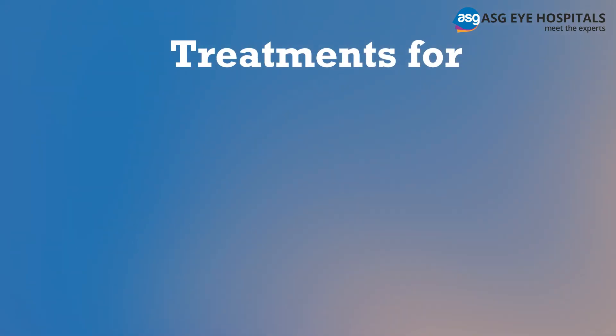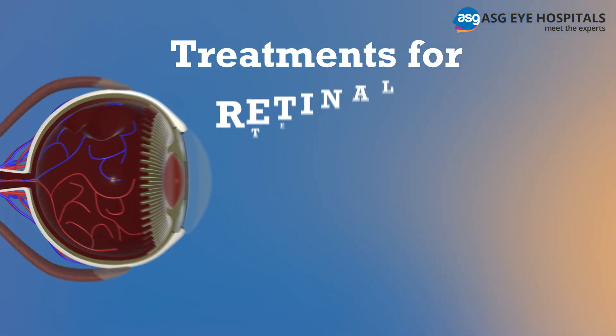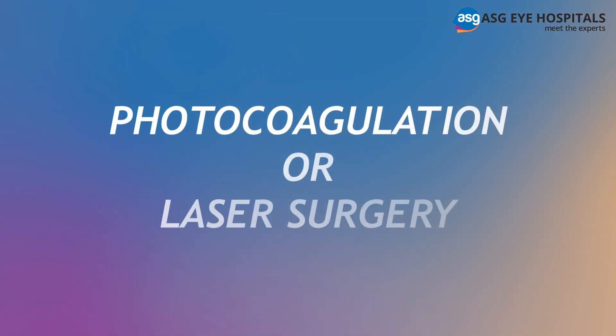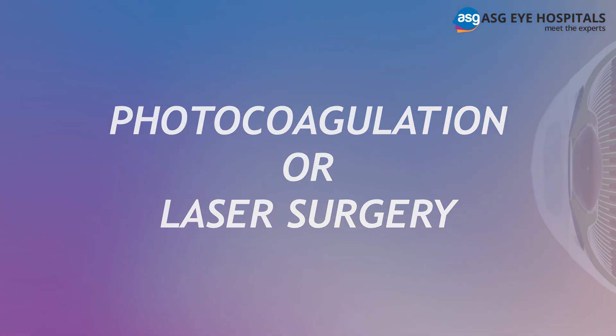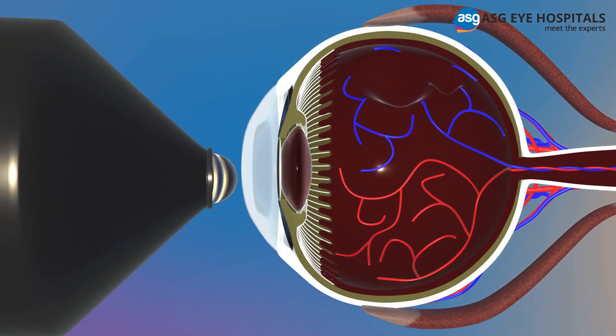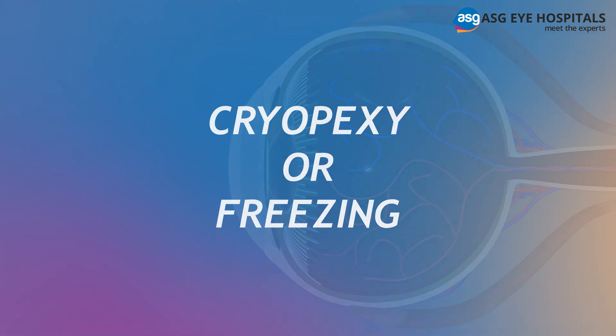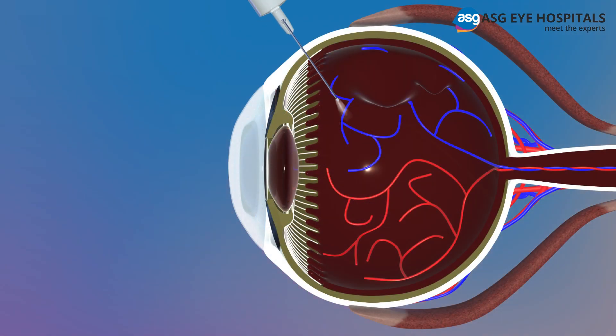Treatments available at ASG Hospital for retinal tears and detachment. Photocoagulation or laser surgery: in this procedure, a laser beam is directed into the eye through the pupil. The laser makes burns around the retinal tear, forming scar tissue that helps seal the retina to the underlying tissue.